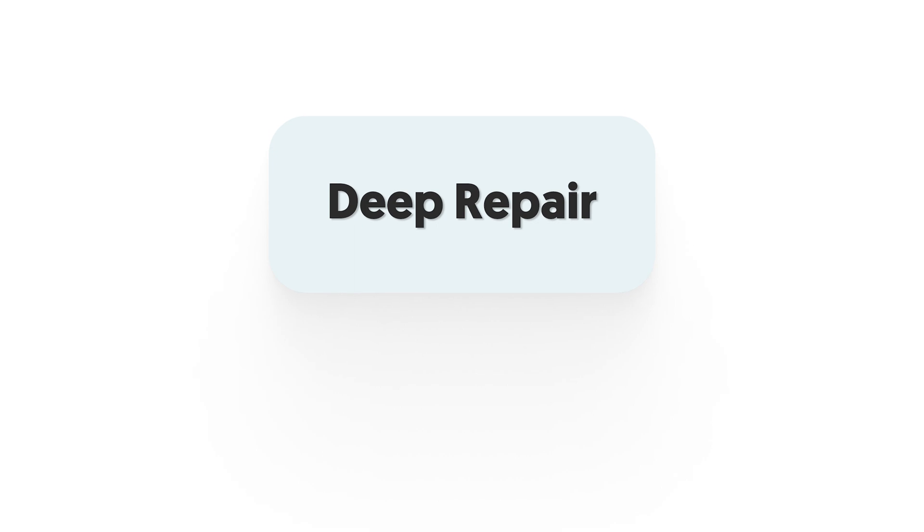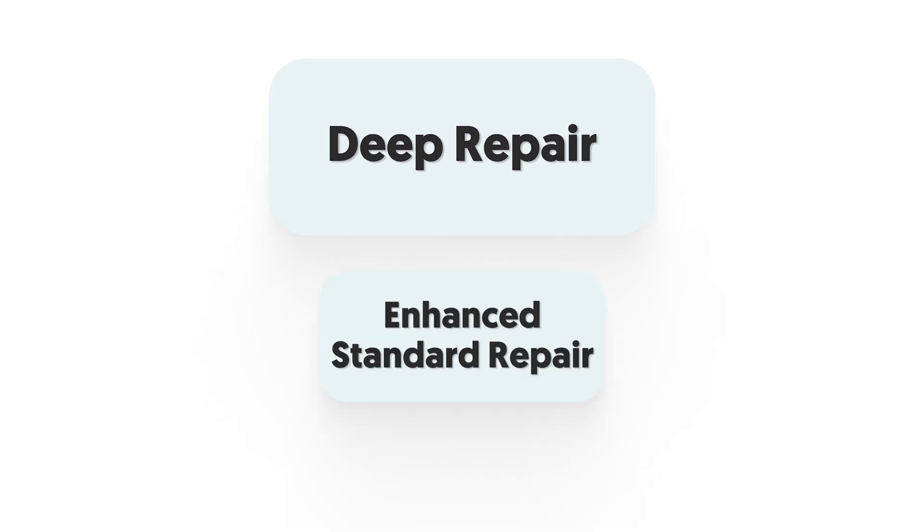The deep repair function is an enhanced version of standard repair. If standard repair is not able to fix your iPhone, you can try deep repair.